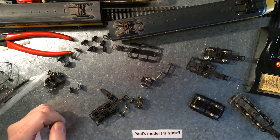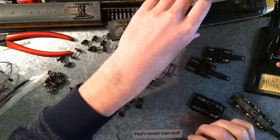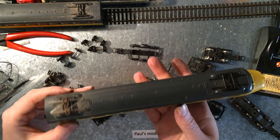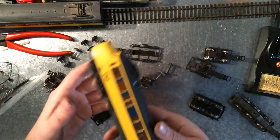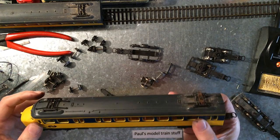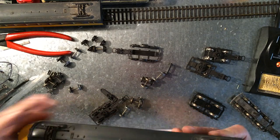Hi and welcome to Pulse Model Train Stuff. This is just a quick update on my long-running project, the Dutch Railways 54 train that I've been trying to get up and running since I started this channel.